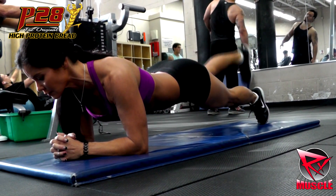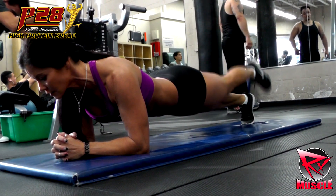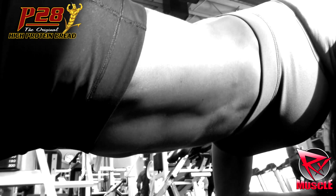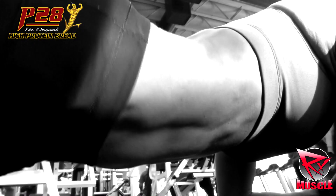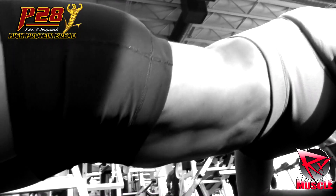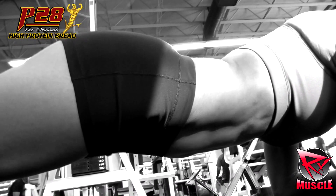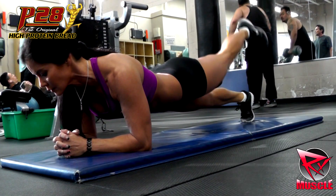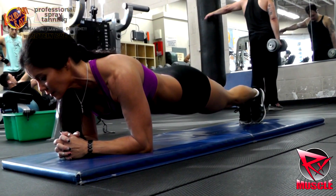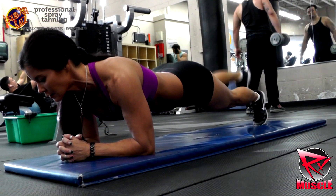With marching planks, you're going to keep your body in one single line and support your upper body with your forearms. Then what you're going to do is lift one leg about 12 inches up in the air, bring it back down, and then repeat with the other leg. Keep everything nice and tight and stable throughout this movement. Don't sink down or raise your booty up.